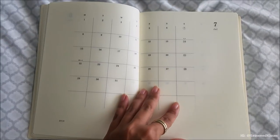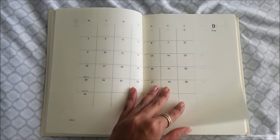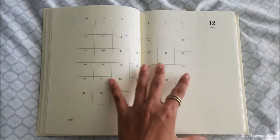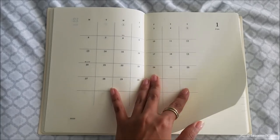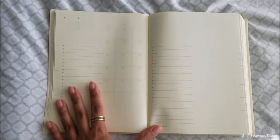Another thing I like is how all of the months are grouped together in this notebook, which makes it easier to flip through the layout and do any future planning. We end with the January 2020 monthly overview, and then it transitions into the daily pages.